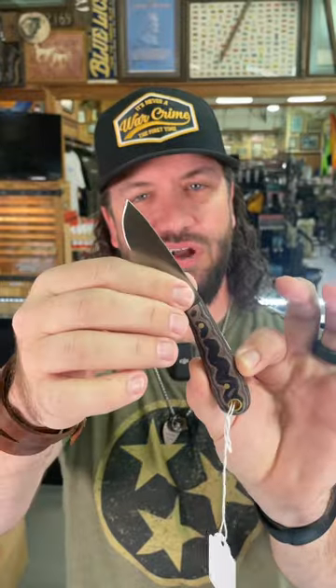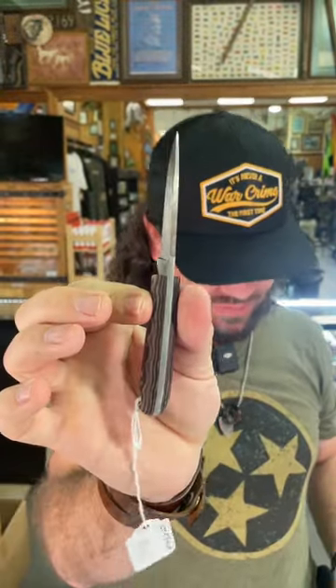That's CPM 3V on the blade steel right there. Nice drop point blade, full flat grind finish, and that is a full tang fixed blade, coming in with a nice leather sheath.